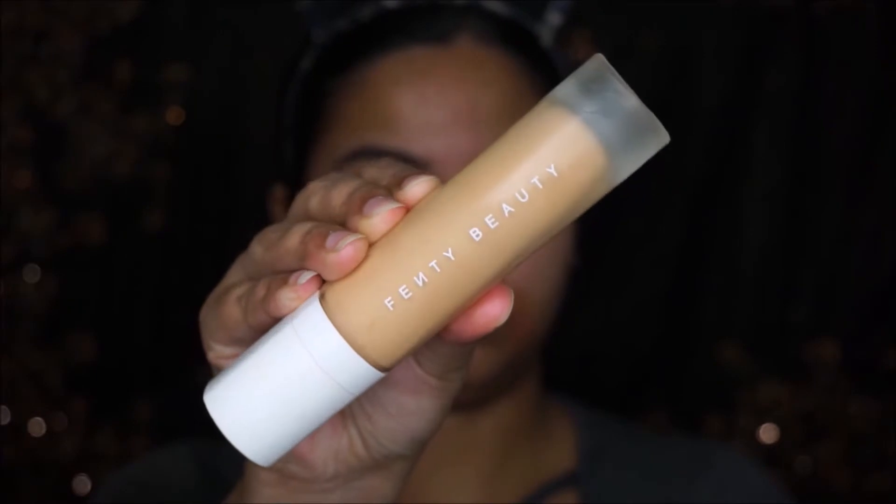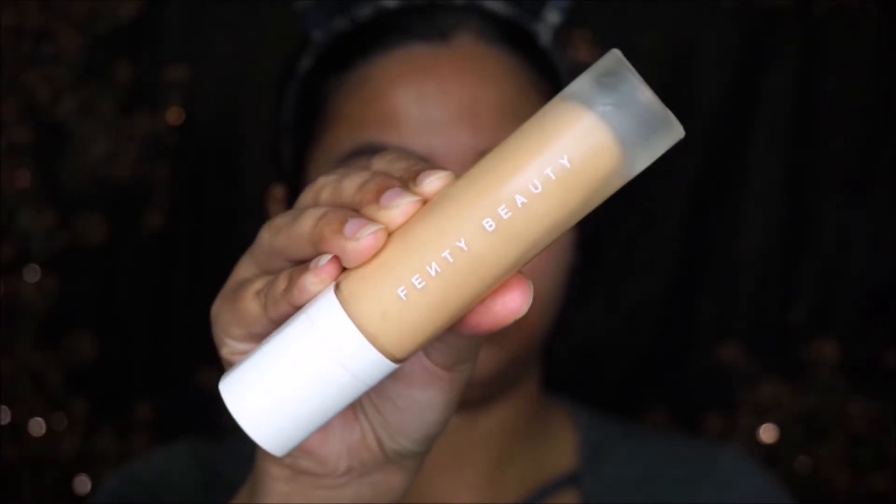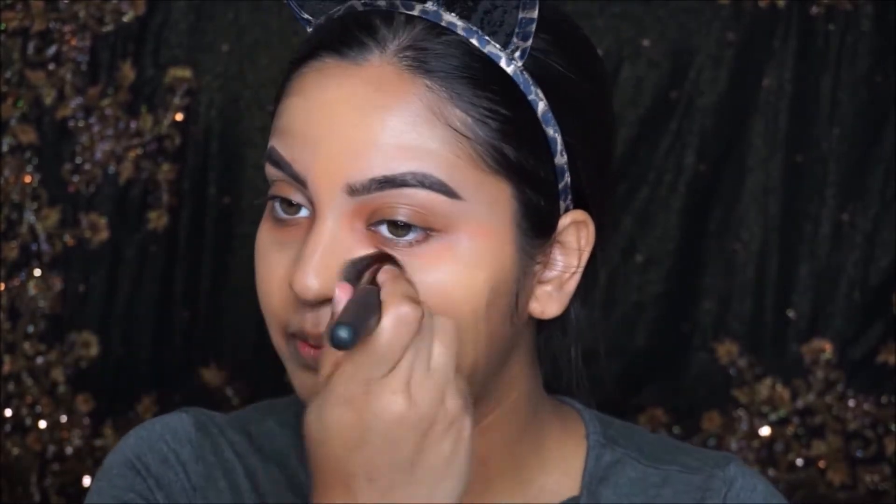I'm going to take this Fenty Beauty foundation in 230 and put it on my face, blending it out using a buffing brush. This brush is from Bare Minerals. This foundation is a really good one for an everyday look.